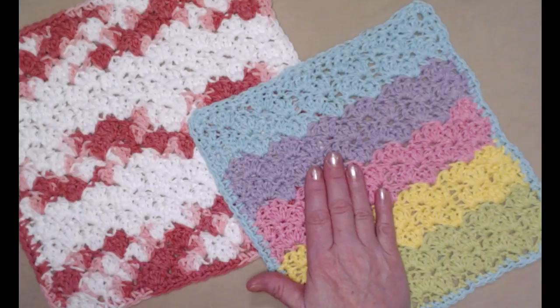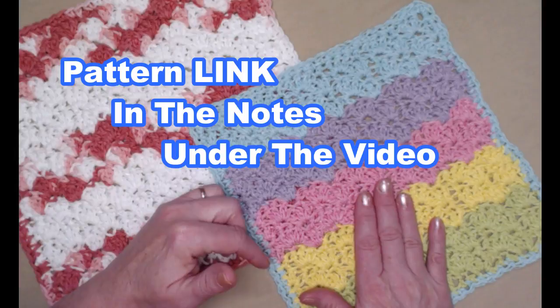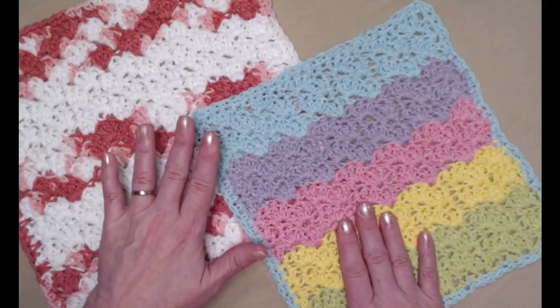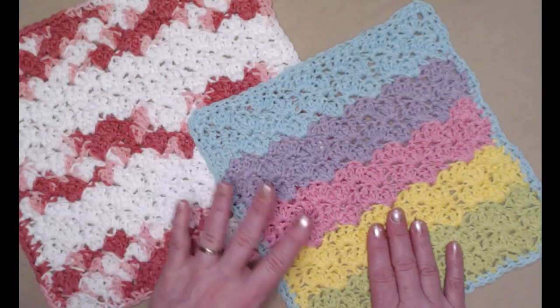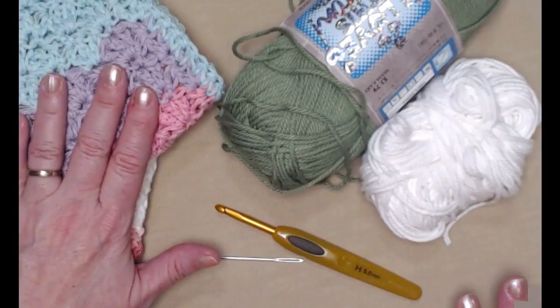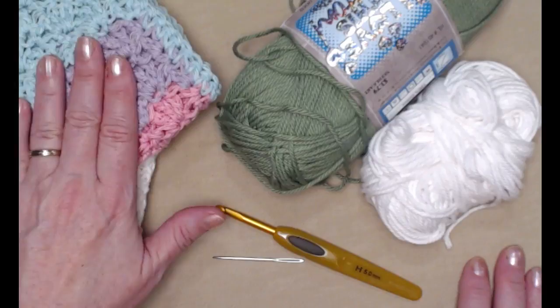You can find this crochet pattern on my blog — I'll put that link down in the notes underneath this video. You can also find a link for the playlist where you'll find all the videos for the washcloth of the month, and a link where all of the washcloths are listed. To make a washcloth you're going to need some cotton yarn.